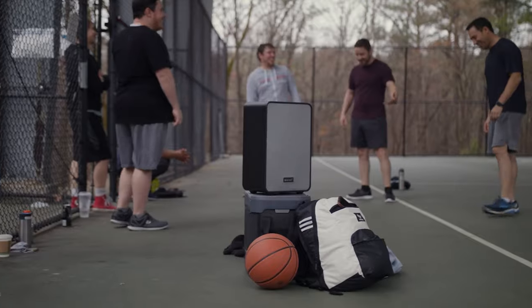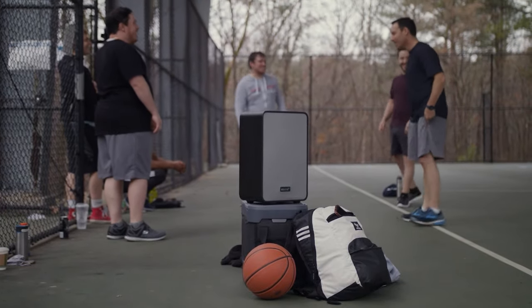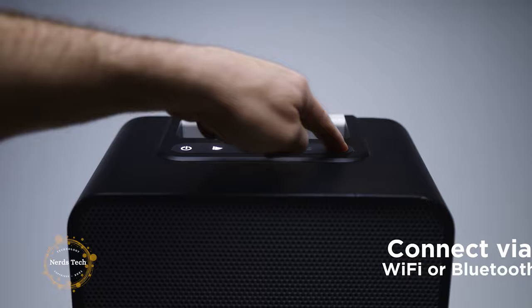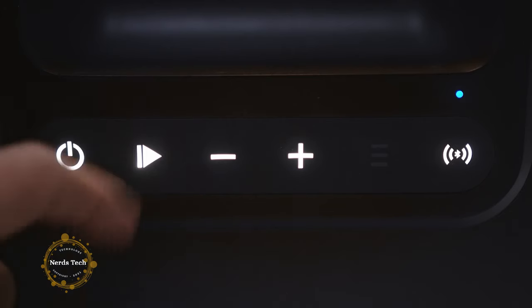With the most cutting-edge mesh Wi-Fi technology, use our advanced multi-room or multi-stream features to play music in sync across the whole house, or choose different songs for different spaces.